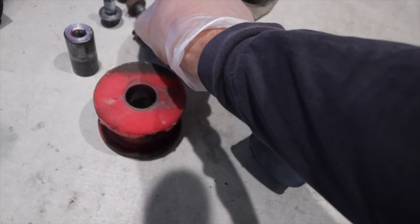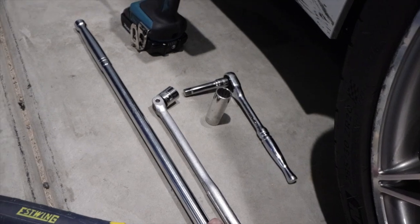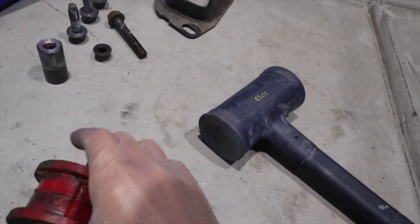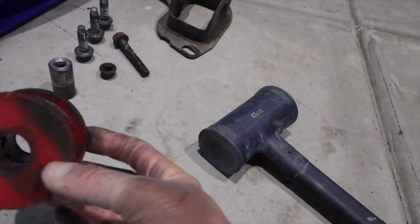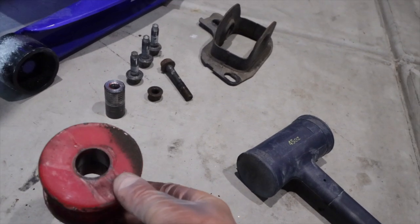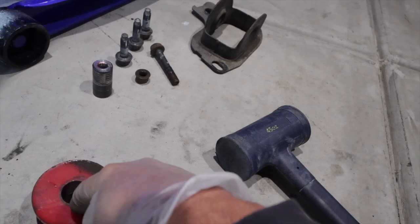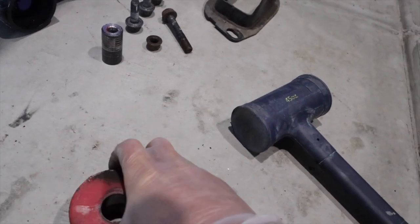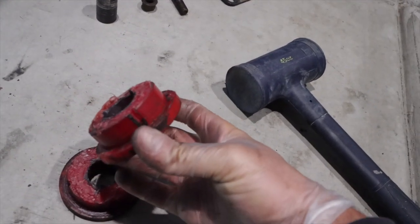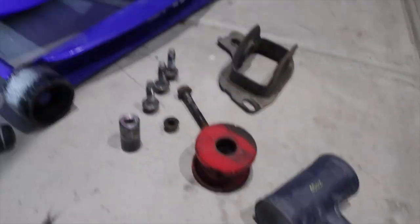Everything came off pretty easy — I used a pry bar to help me out, so it wasn't too bad. Come to find out, I'm pretty sure these are polyurethane bushings that were already in there. Typically if it's the stock bushing, they recommend you just get a drill and drill them out, or drill a big enough hole to fit a sawzall blade in there, cut it, and just pound it out — that way you don't need a press. But this one is a two-piece, so it looks like somewhere along the line they had already replaced it. We're going to upgrade to the Ground Control ones anyway.